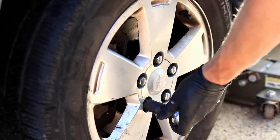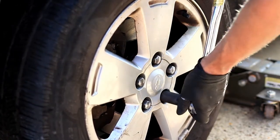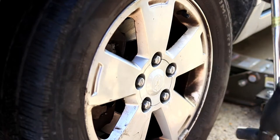Now you can lower your car from the jack, start it, and give your brake pedal a couple pumps until it feels firm again. And that's all for the brake job.